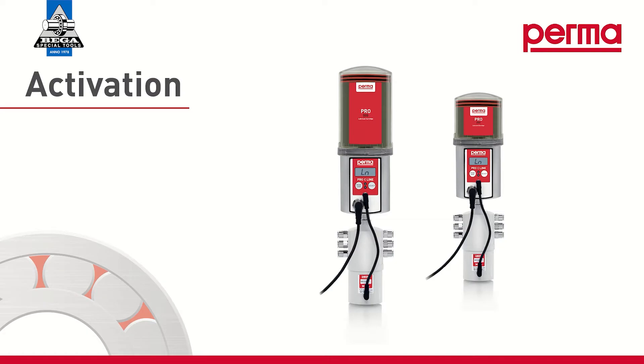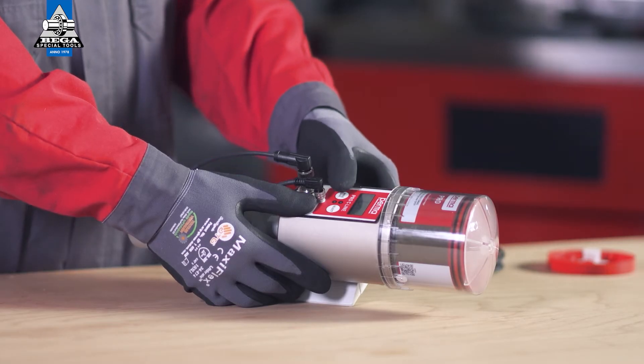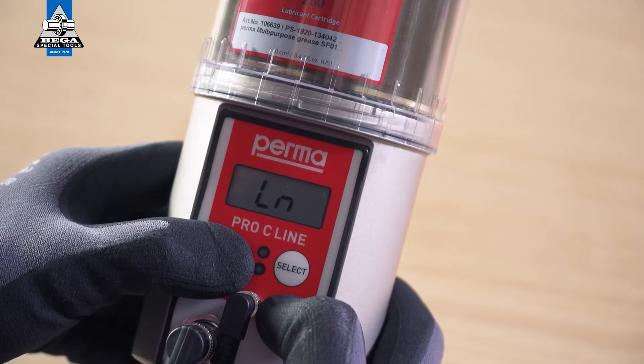Activation: When the Pro LC is attached, the display screen shows the abbreviation LN, which stands for Line. Press and hold the Mode Save button for 4 seconds.